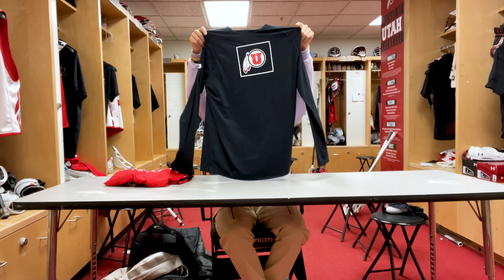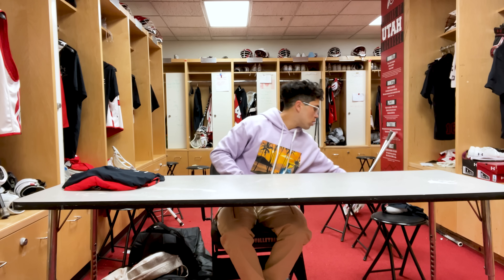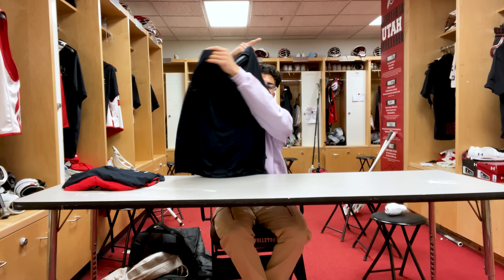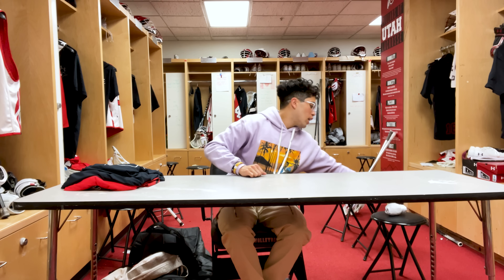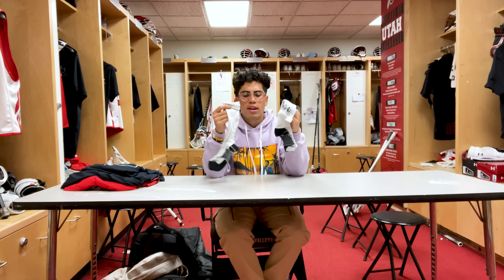We just switch off using these depending on whether the temperature's warm or not. We also got a short sleeve version — here's the black version. We also got a red version but that one's in the dirty bin getting washed. And then we also got our practice socks — we get like four or five pairs of these because you never want to reuse dirty socks.